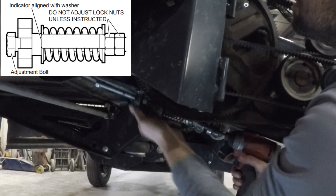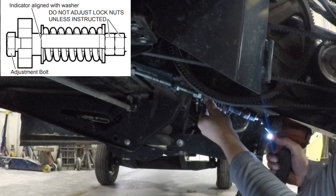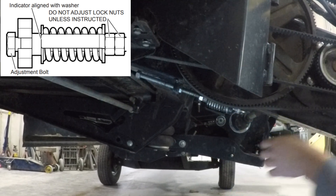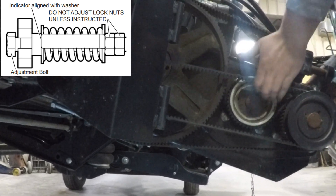Adjust the belt tension by turning the adjustment bolt until the indicator is aligned with the washer. While tensioning the belt, move the drive tube up and down to make sure it isn't in a bind.